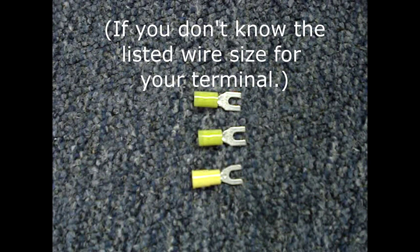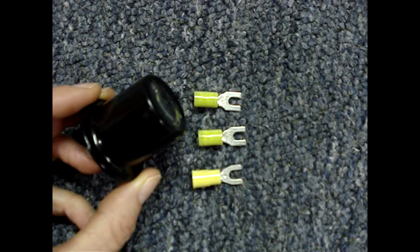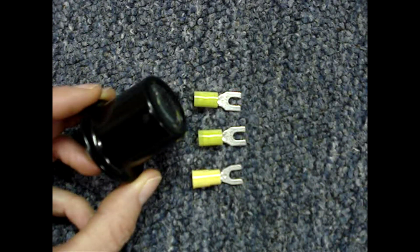The best thing to do is to look closely at the terminal — most likely the wire gauges that the terminal accepts are stamped or printed on it. It'll be very tiny and you'll need a jeweler's loupe or a magnifying glass to read it.